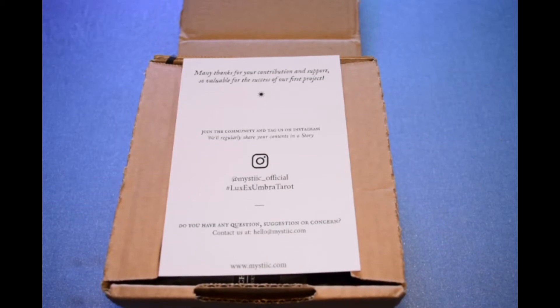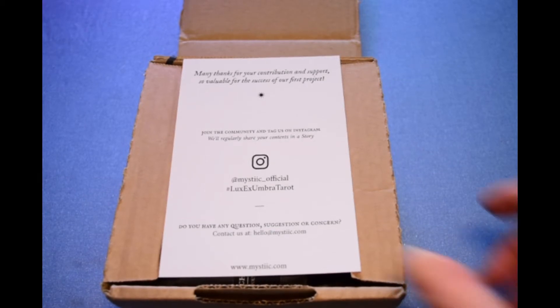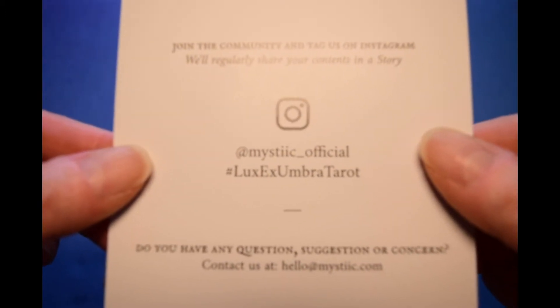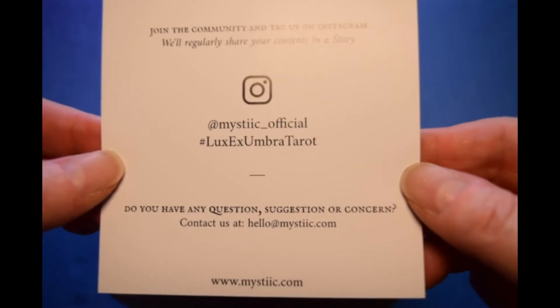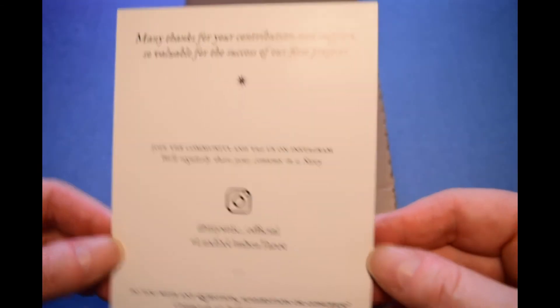Hi guys, welcome to Soul's Journey. I have a long-awaited unboxing to do. This is an absolutely gorgeous deck by a pair of creators in France, Pauline and Bruno. I think they're collectively known as Mystic or Mystique — not sure how they pronounce it. You can see there: Mystic Official. This is the Lux Ex Umbra, Light Out of Shadow Tarot.